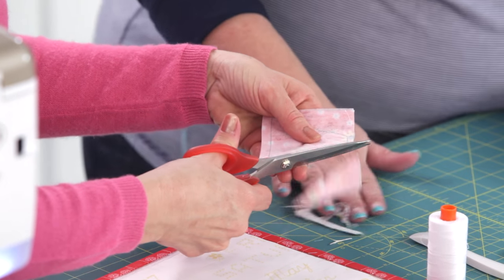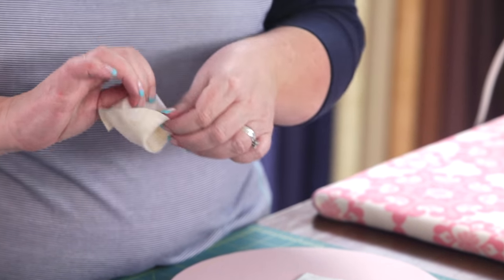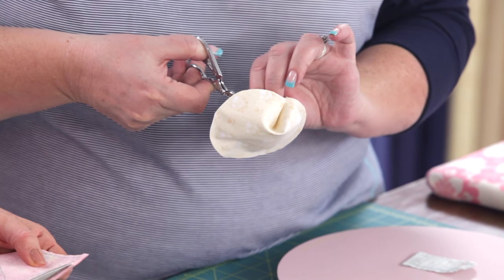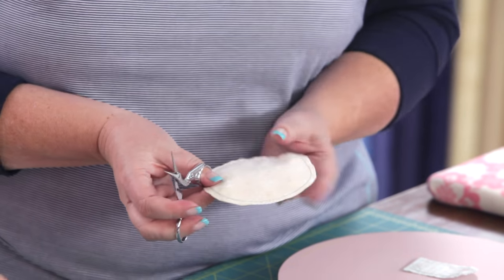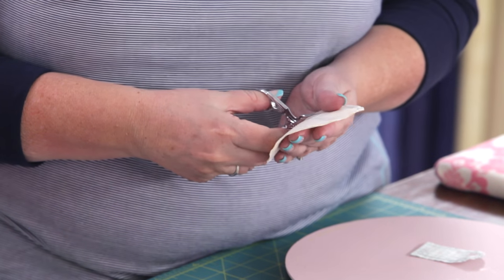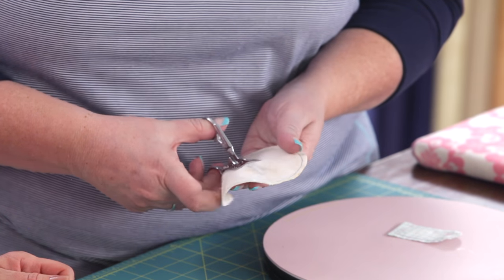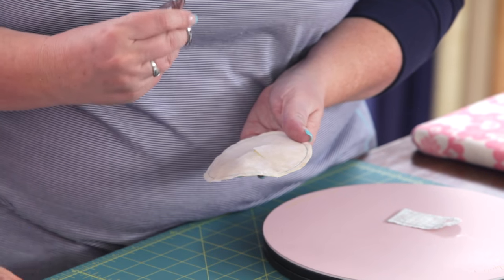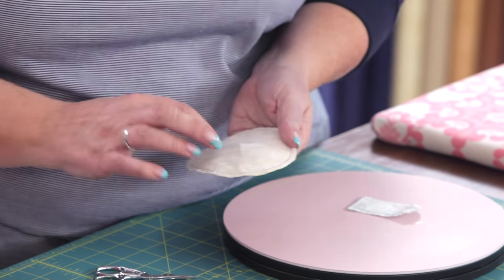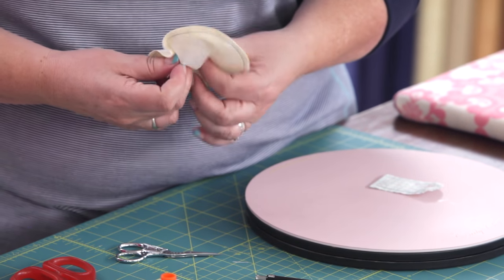Now pinch your fabric away from your Pellon and use some small sharp embroidery scissors — I like little stork scissors for this. Do a little clip so that you can cut an X out of the Pellon. Just be careful to only cut through the Pellon and not grab your bottom fabric piece. It's nice to have small scissors you can control; with longer ones it's easier to clip something you don't want to.